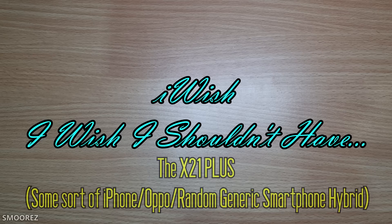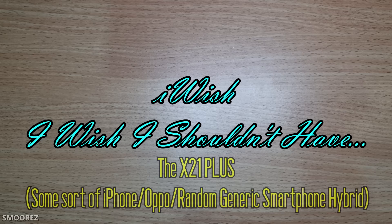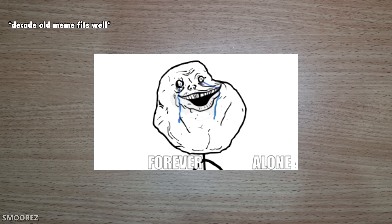The first video to kick off the New Year is another iWish video, a series in which I buy things off Wish — but hang on, this one isn't off Wish, it's actually off eBay.